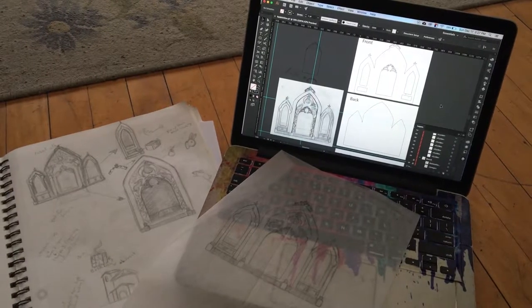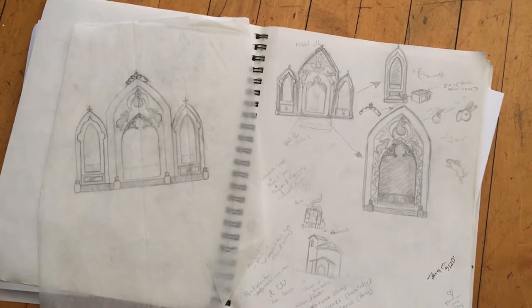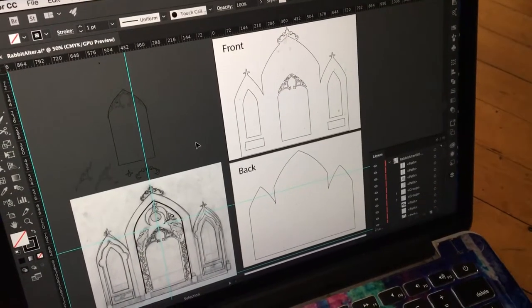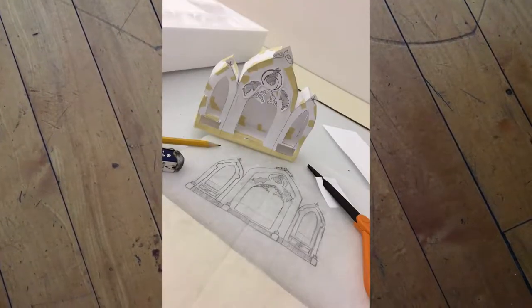This project actually started in Dynamic Media 2, before I had access to the laser cutter. In that class, I conceptualized it, drew up a basic vector file, and even made a simple mini paper model.